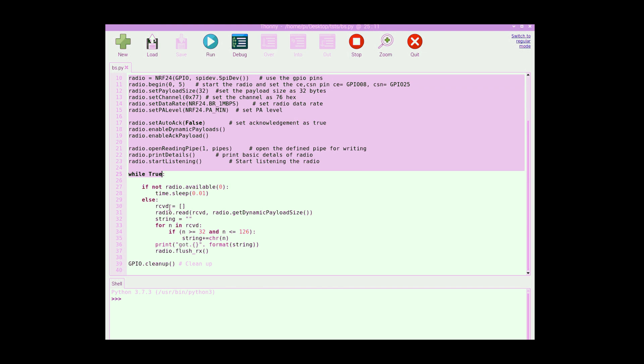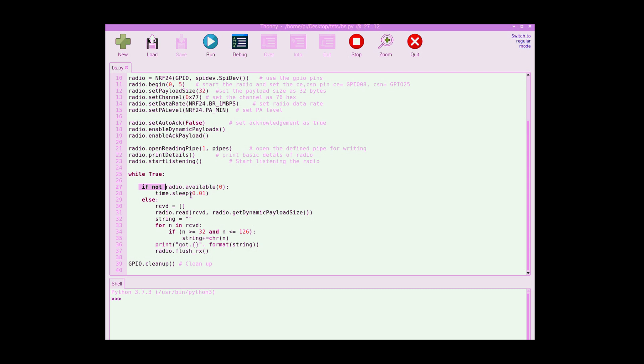In the while loop we continuously execute the code. First we check if there are no packets available — if so, we go to sleep for a short time, then wake up again to check.